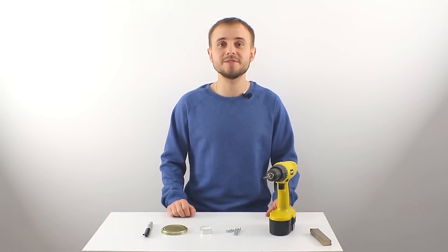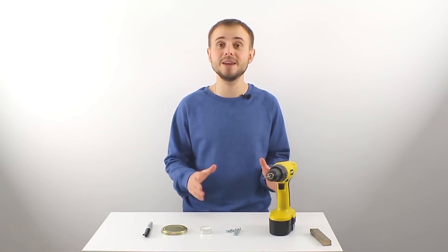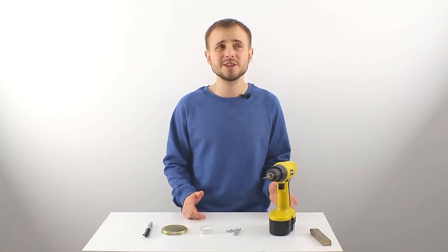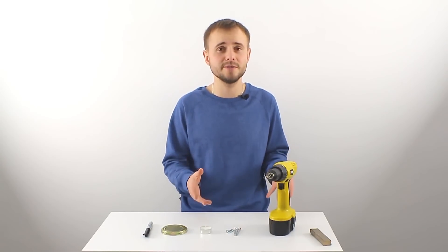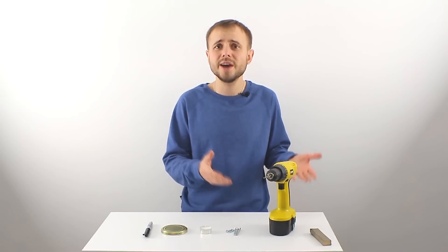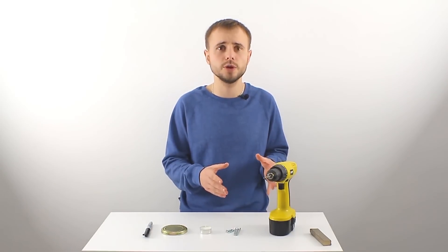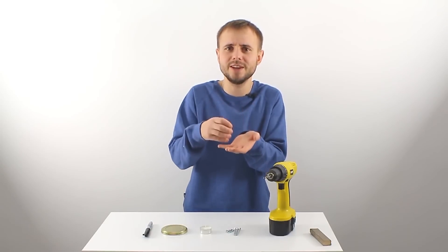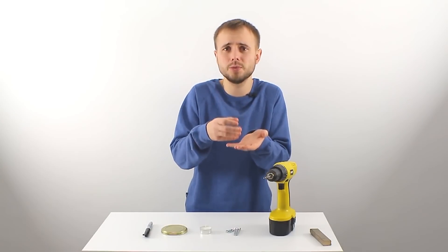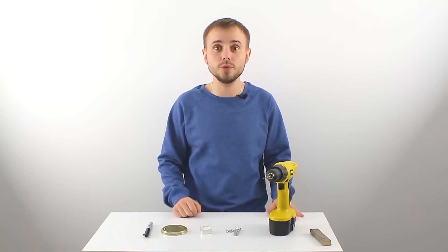Hi my dear friends, in this video I'd like to show you a brilliant idea of how to make a mini table stove. This small stove enables you to heat tea, coffee, or any other drink at your computer seat or workshop. I also think that with the help of such a small stove you will be able to fry an egg or prepare some food, or heat some food.